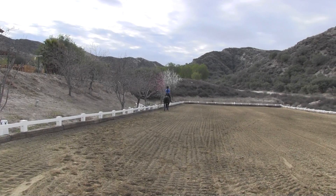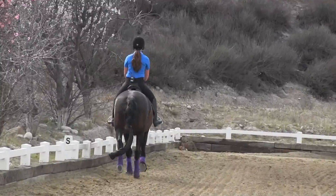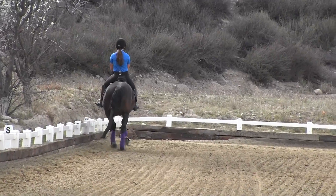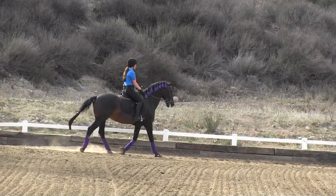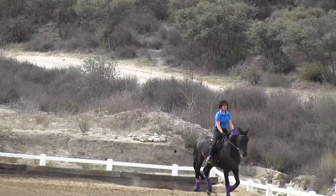Now work that head down. And at C, let's pick up the canter. So as you go around the corner, you're going to sit the trot into the canter. Half halt. Half halt. Two steps before. Leg way back. Nice. Give him a pat. That was perfect.